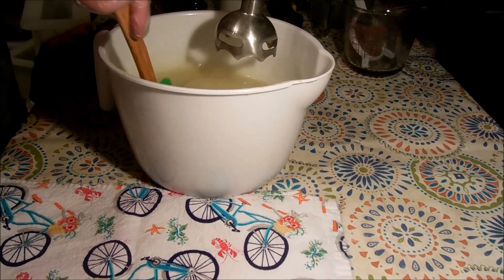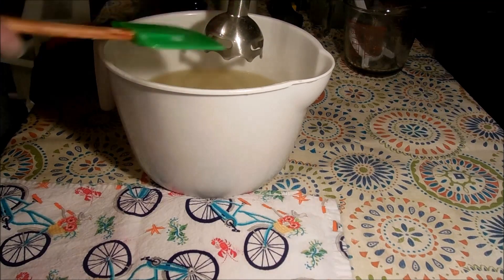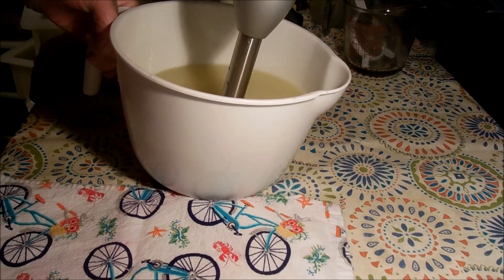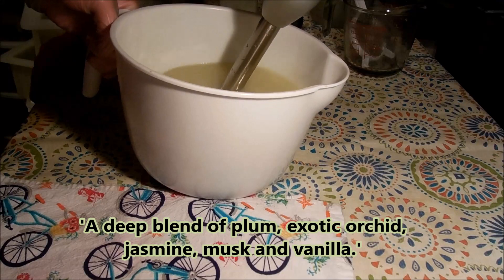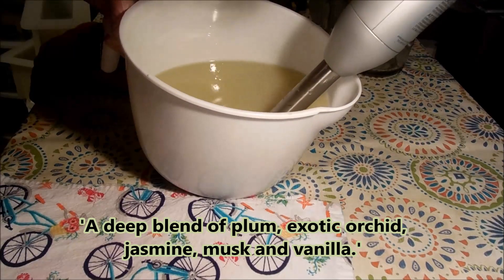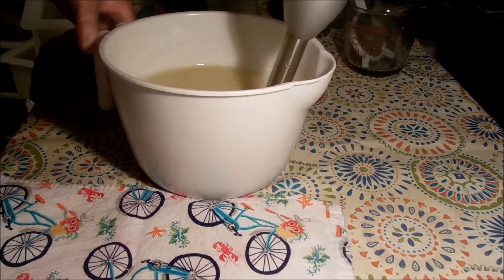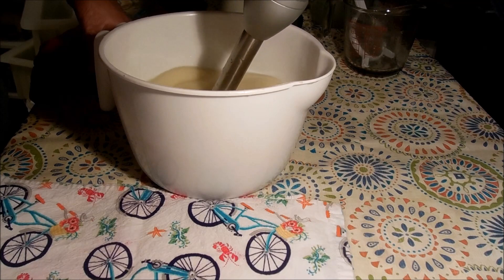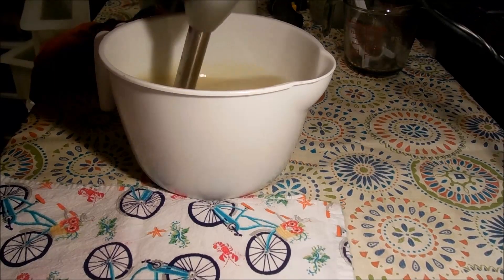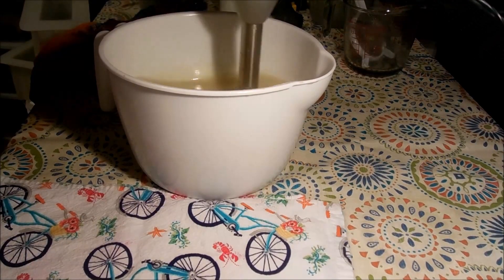I'm going to be using a fragrance called Asian Plum — it's a Wholesale Supplies Plus fragrance. It smells really, really nice. It's very different. I'll put a description in the video when I edit it so you guys can see what the notes are. I do know that it has a very tiny bit of vanillin — I think like 0.3% — so I don't think it should discolor at all.